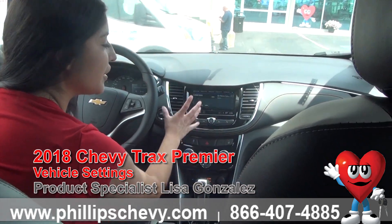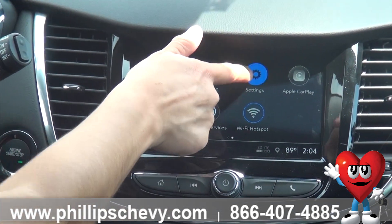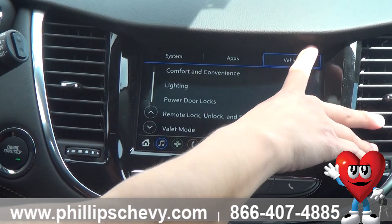First, you're going to make sure you're at the main home screen. You're going to go to the settings icon and make sure you're on vehicle.